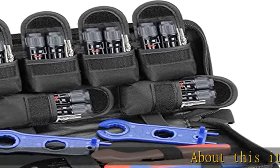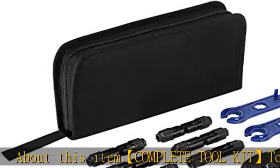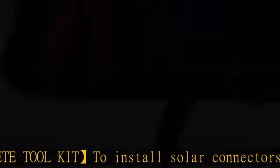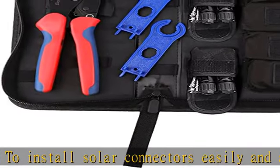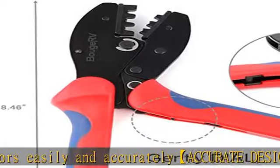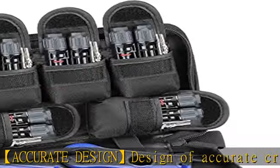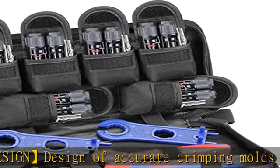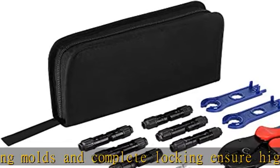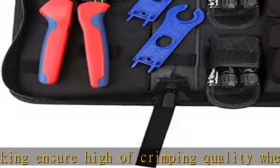About this item: complete toolkit to install solar connectors easily and accurately. Accurate design of crimping molds and complete locking ensure high crimping quality when crimping repeatedly. Available in 2.5/4/6 mm² sizes. Humanization handle design provided with one set of dies and handles for easy use, energy saving. Applies to Tyco solar connector crimping tools and solar PV toolkits.